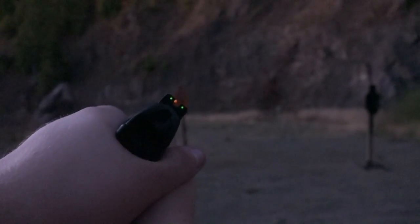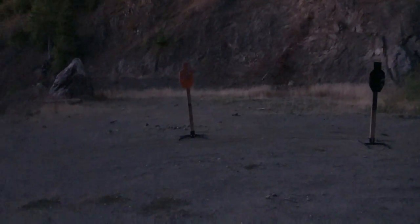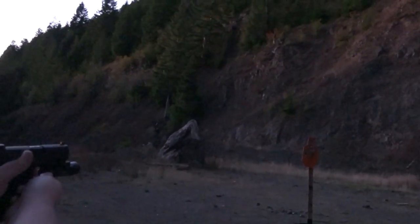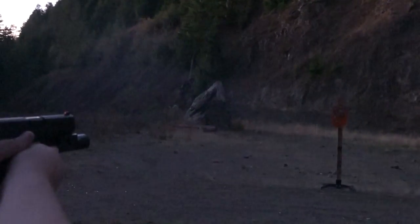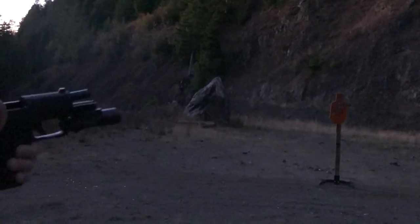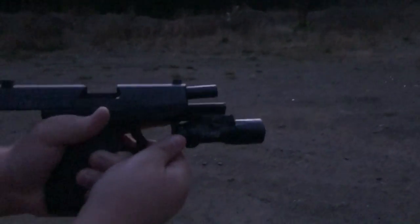I'm going to turn on my flashlight and fire a couple rounds off. This is awkward. All right, so now that you guys got that perspective, let's finish this off. Surefire X300 Ultra, 600 lumens.